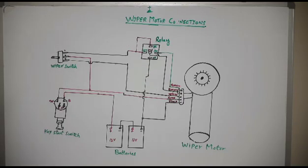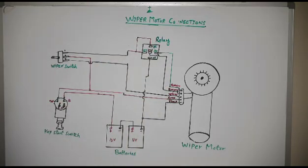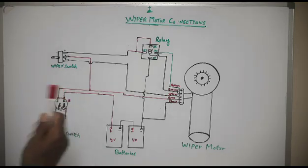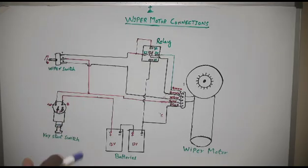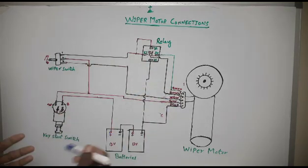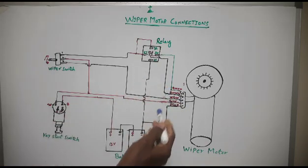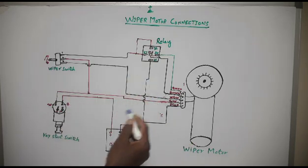Hi viewers, welcome back. Today's topic is wiper motor connections. I have already made three or four videos regarding the wiper motor, but today I will only explain the connections of the motor. If your harness is burnt and your wiper motor harness is finished, and you want to make reconnections your own way, this is how you can make your own diagram and run the motor again.